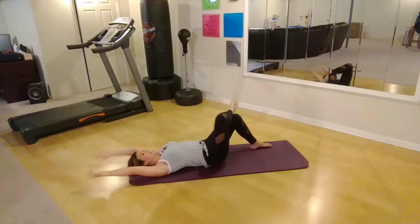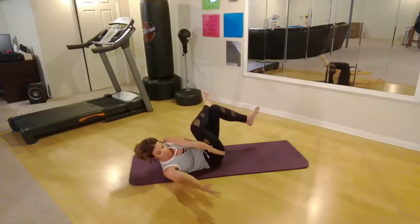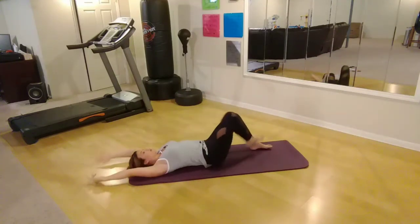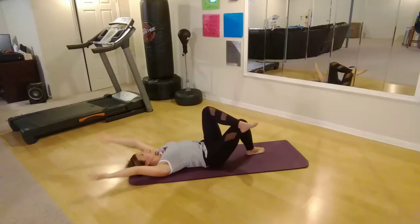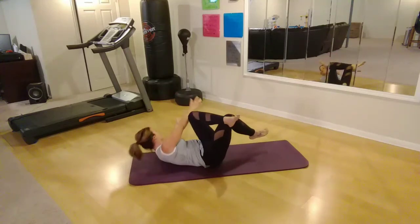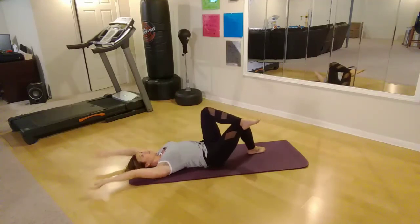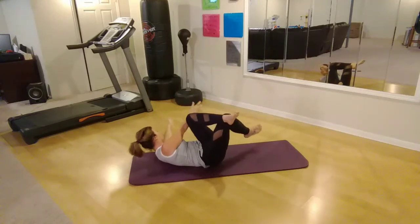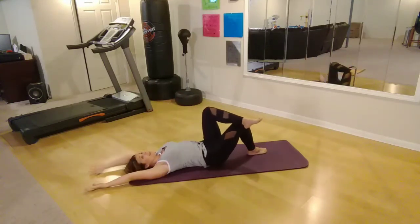Form is more important than anything. Keep going — give me one more here, then we're going to switch sides. Switch it up — reach over, lift, crunch and reach, reach back. Exhale still, don't forget to breathe. Inhale, exhale and lift. Inhale, exhale and lift. Two more here — last one.